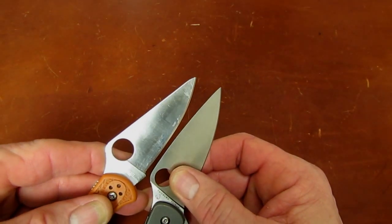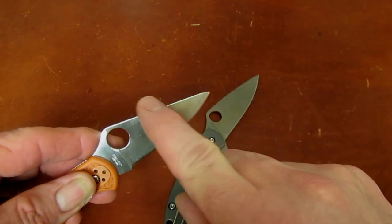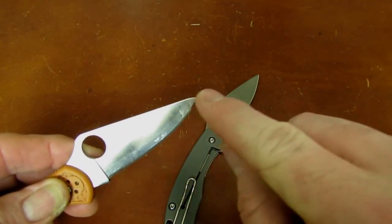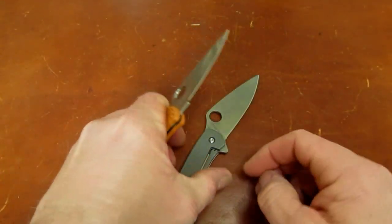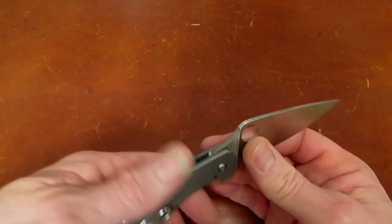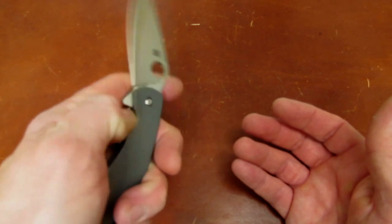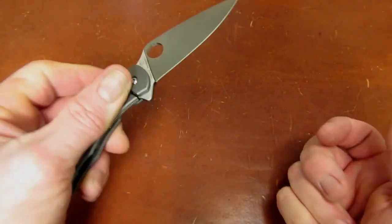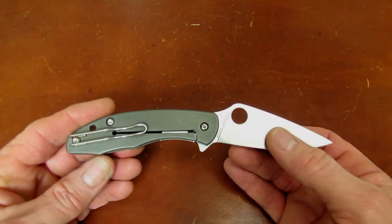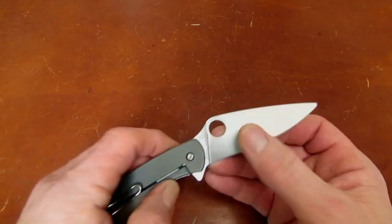If you love the Delica in hand and really like the idea of a titanium frame lock ball bearing flipper version, here you go — and you get a little more blade length and a sharper tip profile. The extra blade length is mostly achieved because that bull-nose spine on the Delica truncates the tip a little. So if you love a Delica but want something more luxurious with modern features and titanium, the Mantra might be a good choice. I like Delica ergos, I love CPM M4, and I don't mind titanium frame lock flippers.